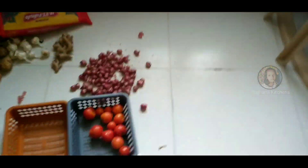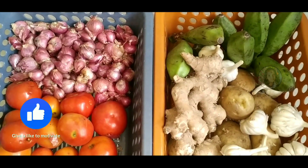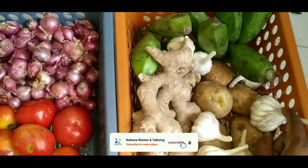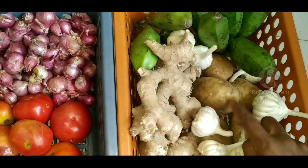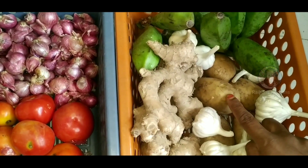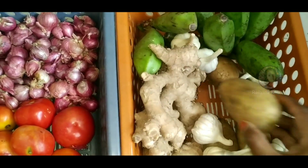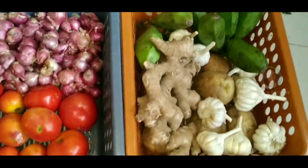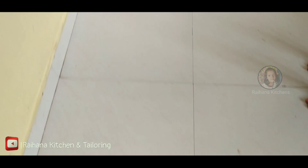We have to clean the house. We have to clean the house from the house. Please clean it in the house. This time, we have to clean the house and use the box of the house. Don't you like to try the house or drink? It is a light green color.